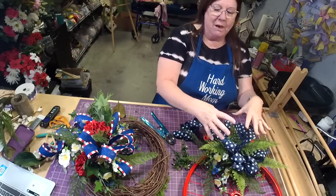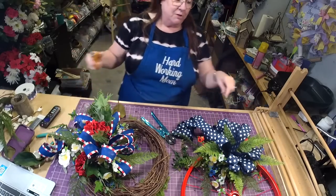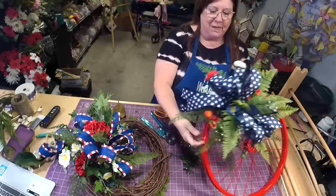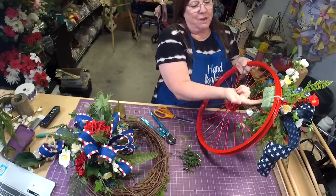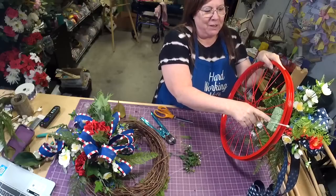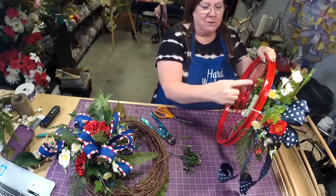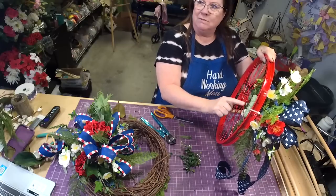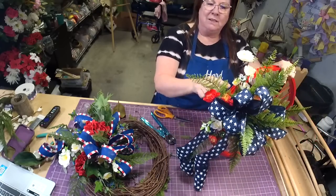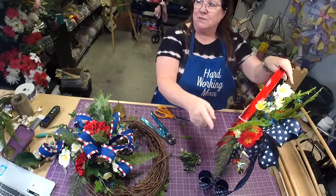For those of you with Etsy shops, you could take your zip tie and put it right through your styrofoam so it's in the middle, then send it with an extra one so customers can take them off and on. You could sell the wheel with this design and then sell one for Christmas, one for summer, one for patriotic, and they can just interchange them.